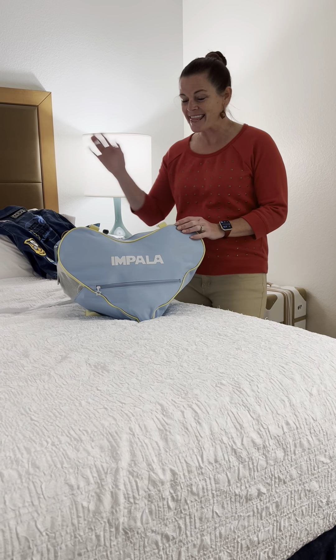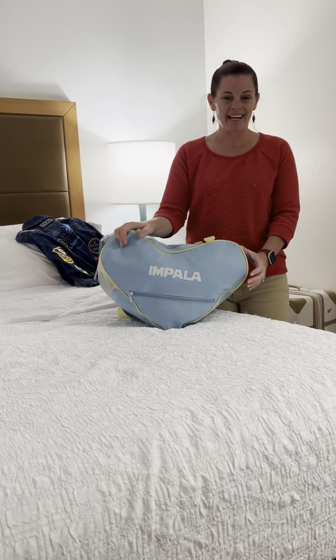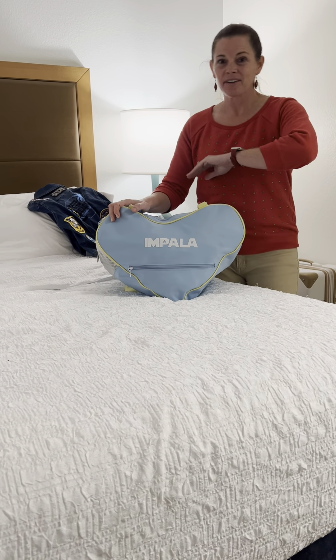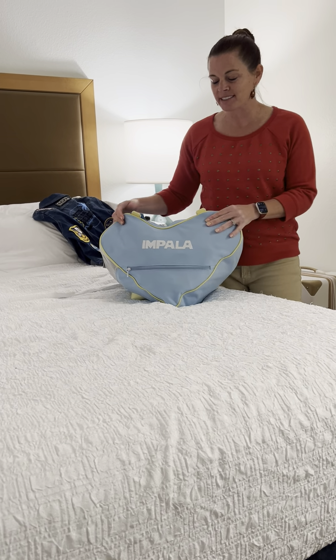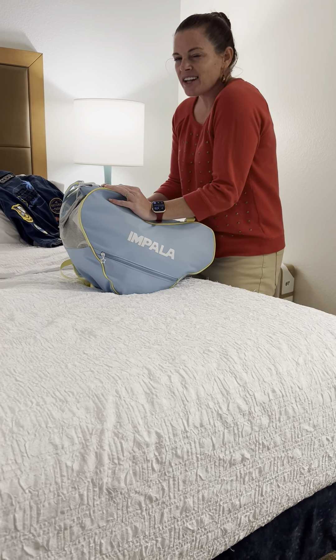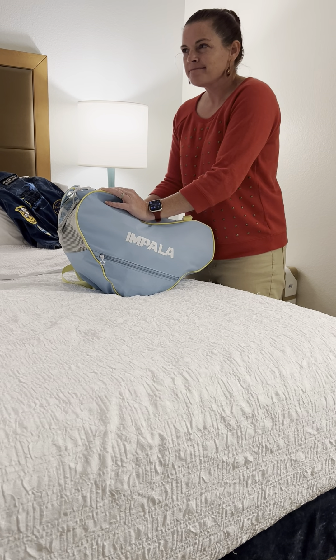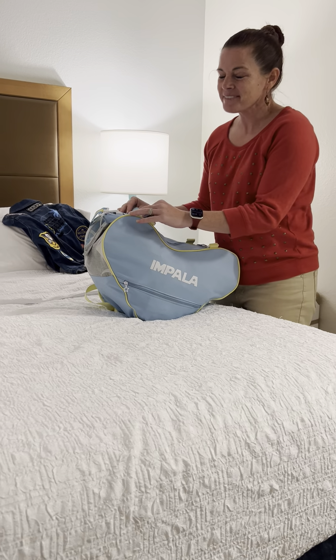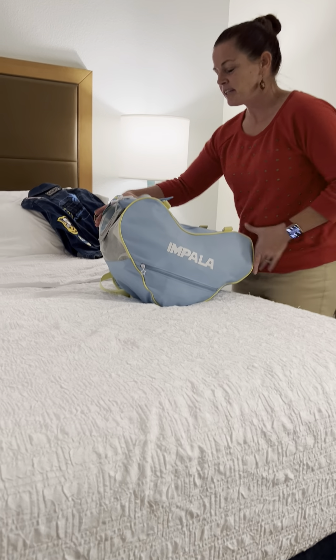I'm Taryn, Boots on the Beach Dancing, and this is the blue bag that I am obsessed with. So let's do an unpacking of it — a reverse of 'pack a bag with me' — because obviously I already did this to get here. Do I take all of this stuff with me every time? No. But if I'm going to stay at a convention all weekend, maybe. Alright, so here we go.